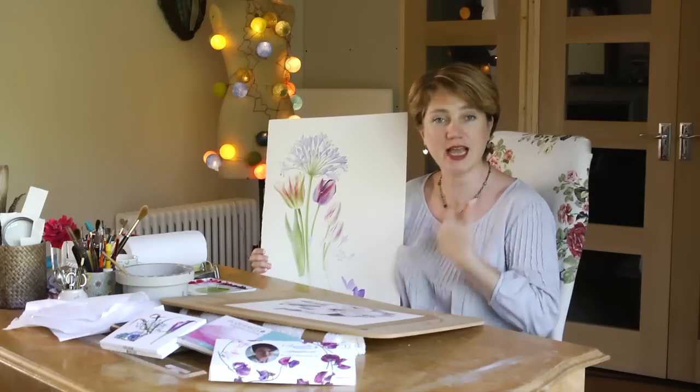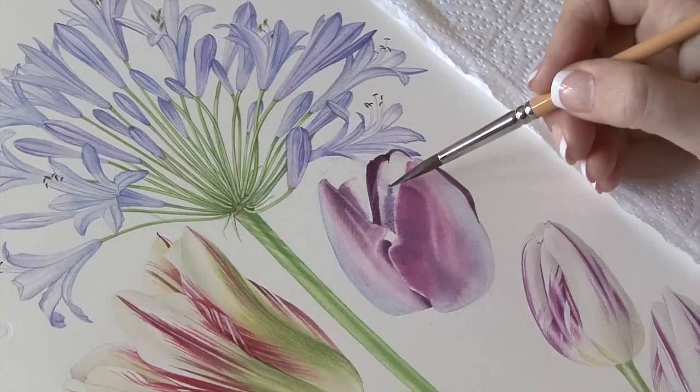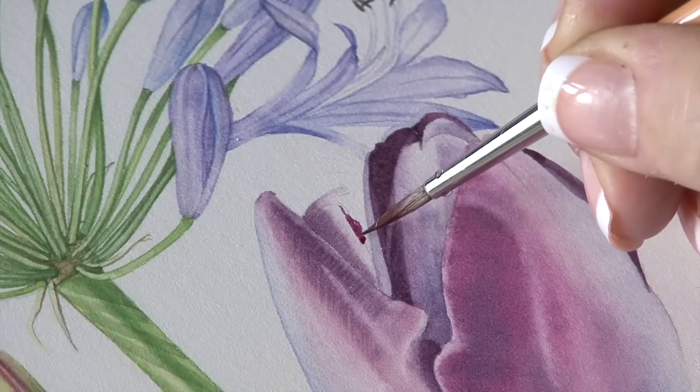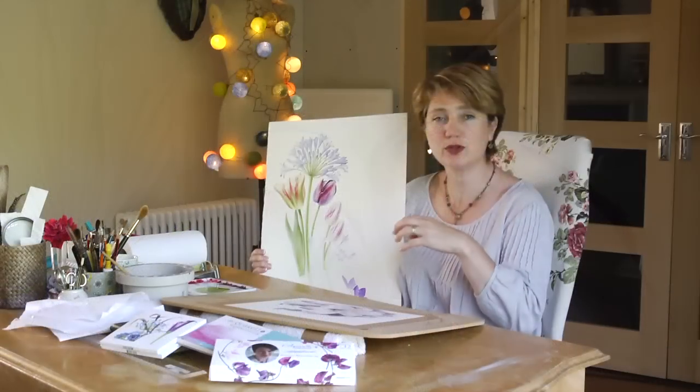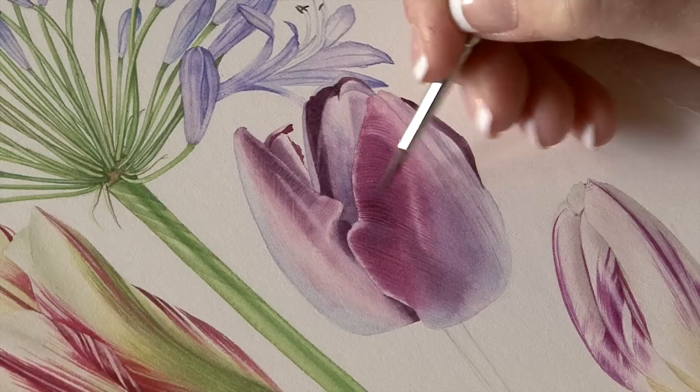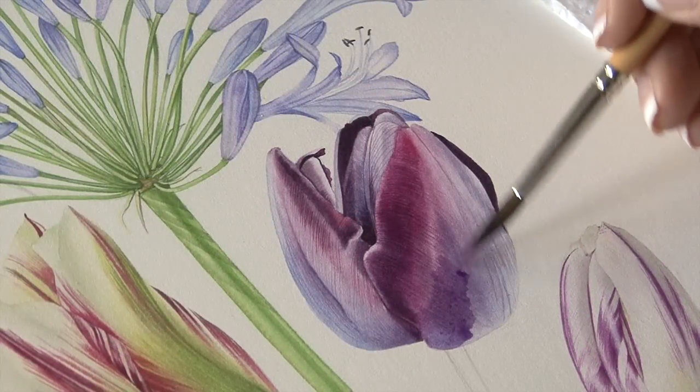Hi, this week's something different. We're going to add a tulip to an existing painting and we're just going to talk about where we position it and why I've chosen to put it there. And it's a beautiful tulip — it's this one here in the middle, Queen of the Night, which is catching an awful lot of light, but also it's got that lovely intense purple.